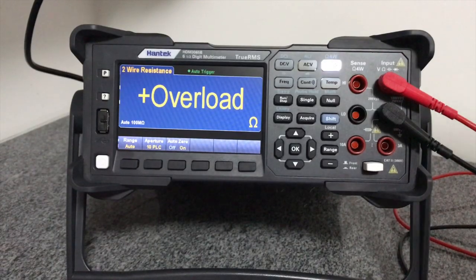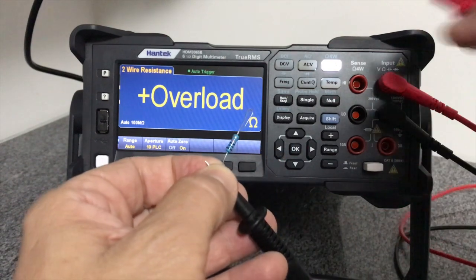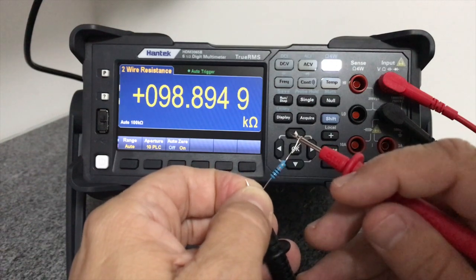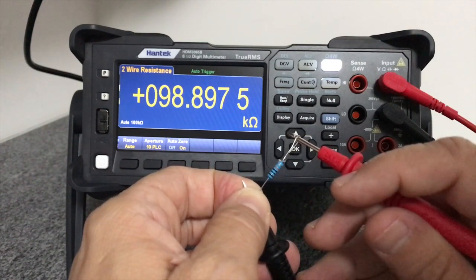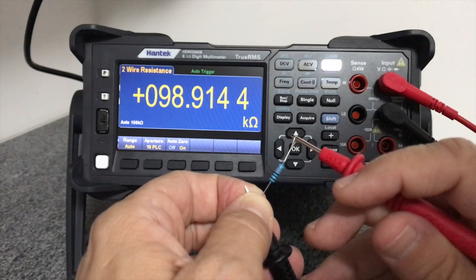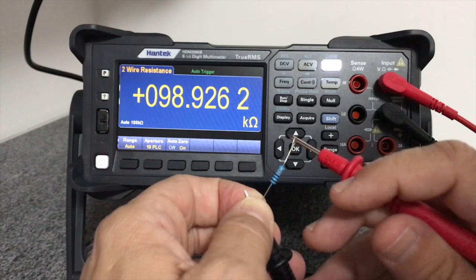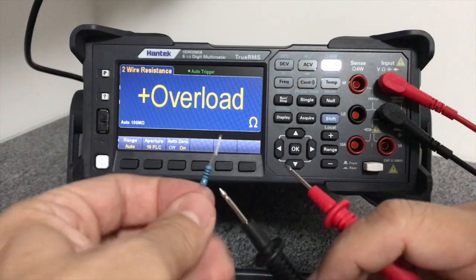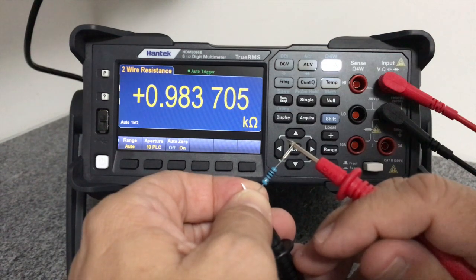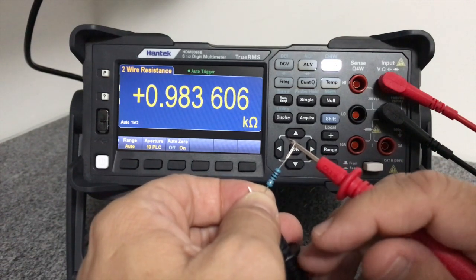Vamos para mais uma função muito importante: a medição de resistência elétrica. Peguei alguns resistores aqui para testar. Coloquei na escala de medição com dois fios. Vamos medir esse resistor aqui — 98,89K. Esse é um resistor de 100K. Essa diferença está dentro da precisão dele. A variação deve ser a temperatura, que determina a variação na resistência elétrica. Vou pegar um outro: 9,8375, ou seja, temos aí 10K. Esse é um resistor de 10K. Todas as medições foram feitas a dois fios, como qualquer multímetro é capaz de fazer, não com essa precisão, mas todo multímetro faz.